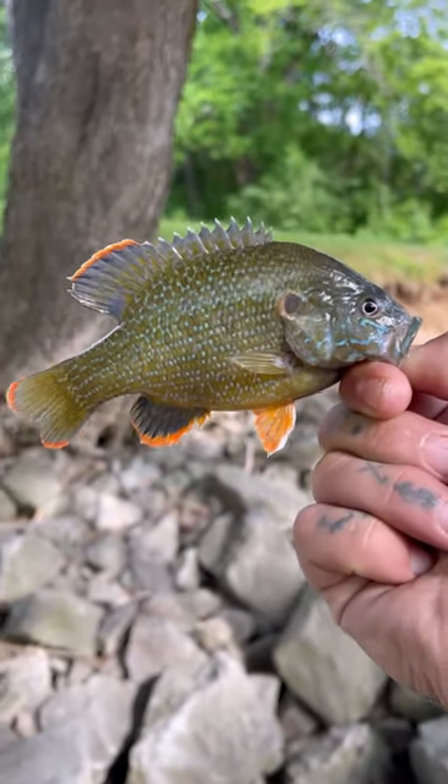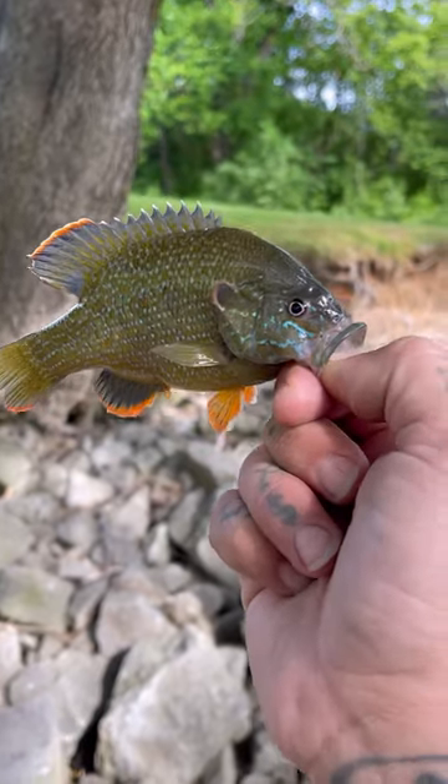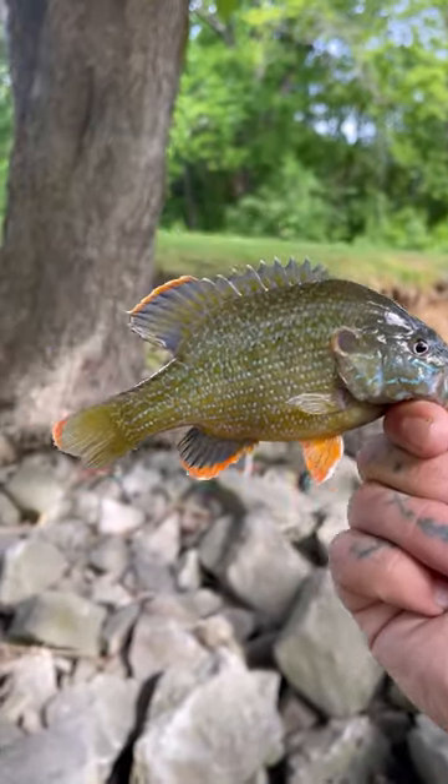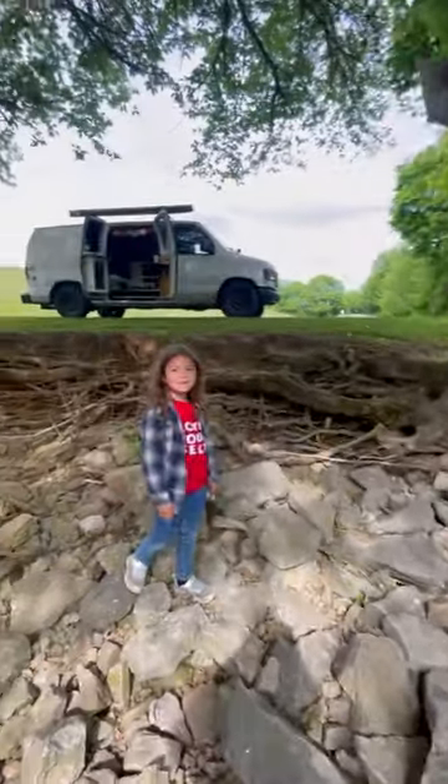Green sunfish number two for me on this Spam. It's pretty funny fishing with Spam, but man, it's worked out great. It's a beautiful fish. It's super fun fishing with the girls today. Say hi, girls. Hi.